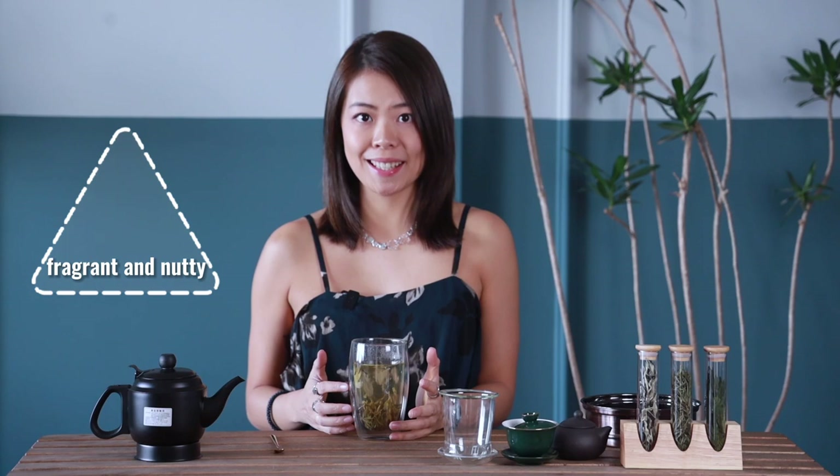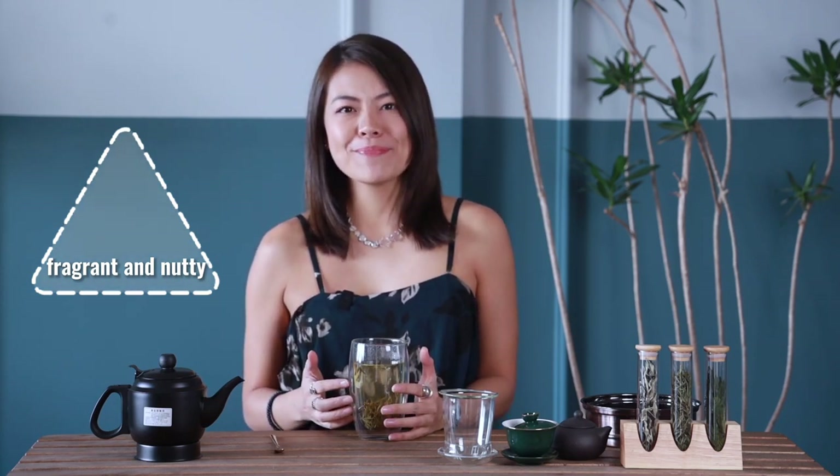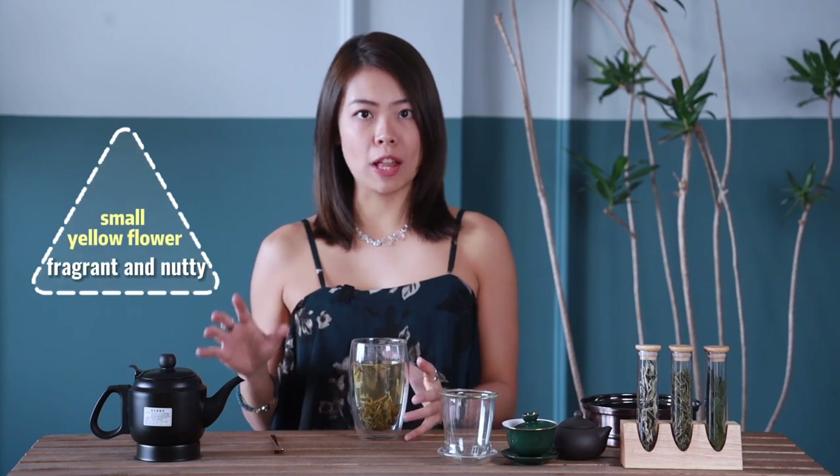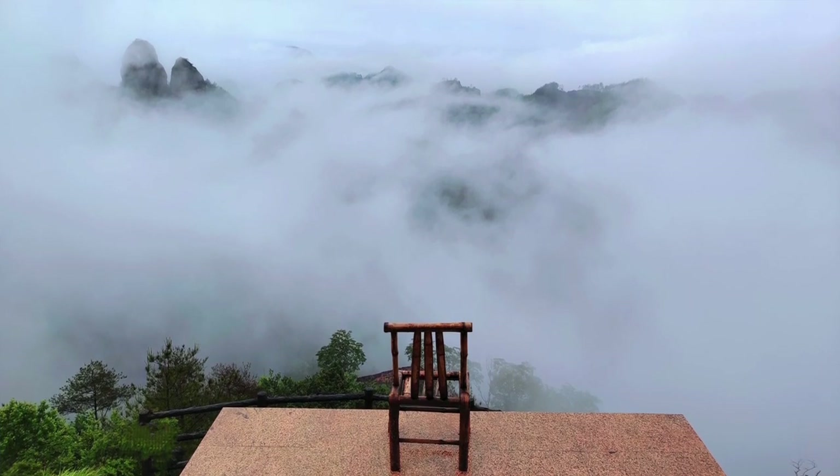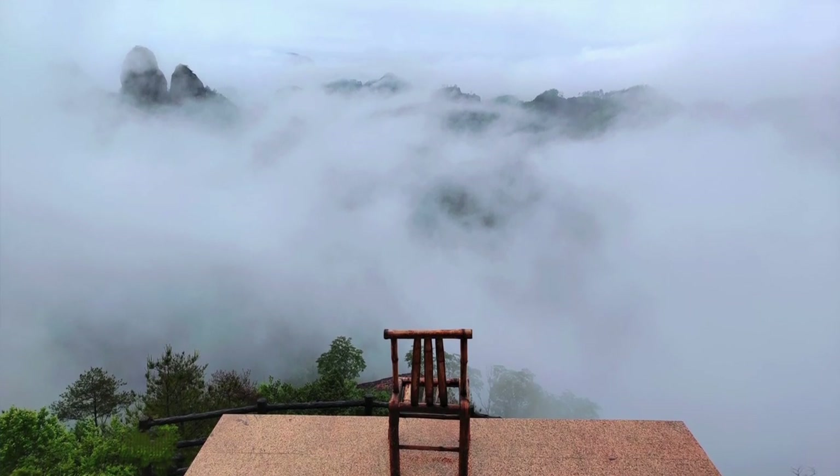From the above steps, this Long Jing tea I'm tasting is fragrant and nutty. Not sure what flowers it reminds me of, but it would be a small yellow flower. And the nutty taste is a kind of fried rice. It makes me feel light and pure. I have the image of mountains draped in fog when I drink it. I want to enjoy it on a balcony outdoors with my friends.